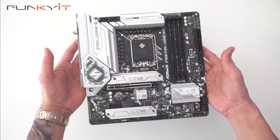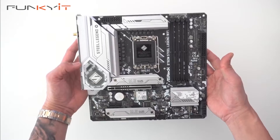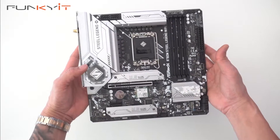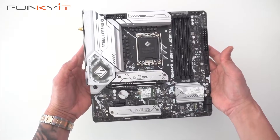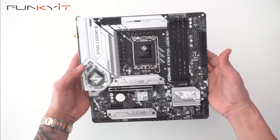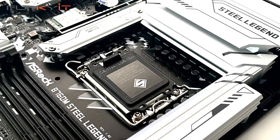Okay, here we have the motherboard — the ASRock B760M Steel Legend Wi-Fi. It uses the Intel B760 chipset and supports all 12th gen, 13th gen, and the latest 14th gen processors on the LGA 1700 socket.